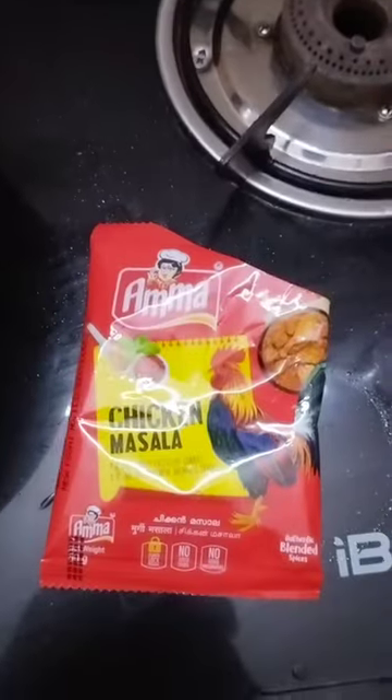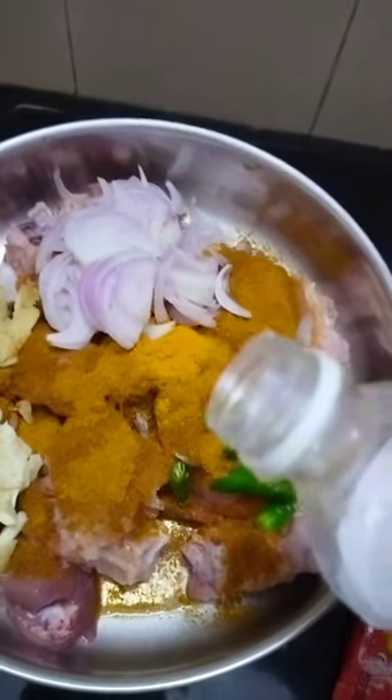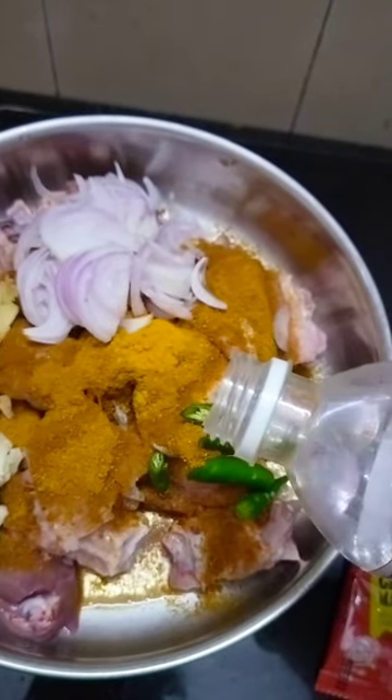I am going to make some sauce for this. I will add some sauce and lemon juice. The chicken is also added.